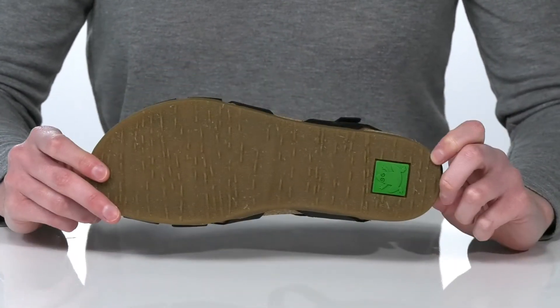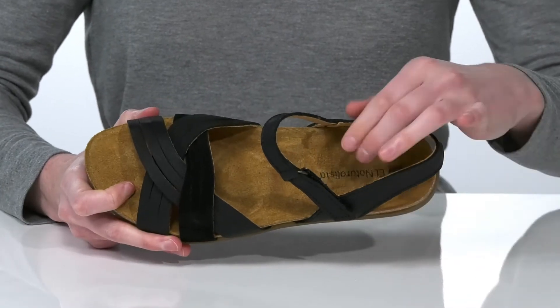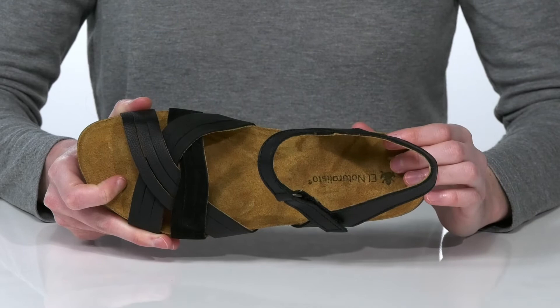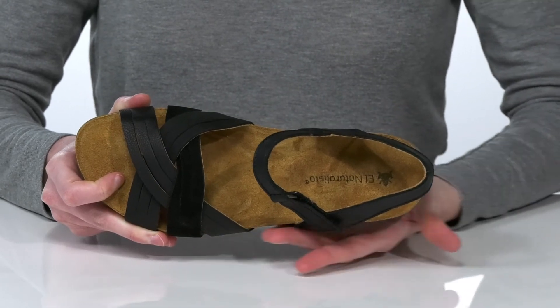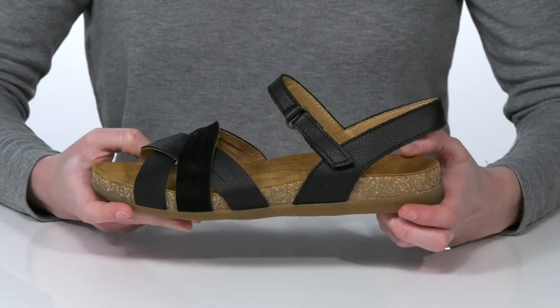The outsole is made of a durable and grippy rubber, and inside they have a soft leather lining and a leather-covered footbed. It is contoured with a deep heel cup and a raised arch to put your foot into the proper alignment, and that leather is also going to mold to your foot shape over time.